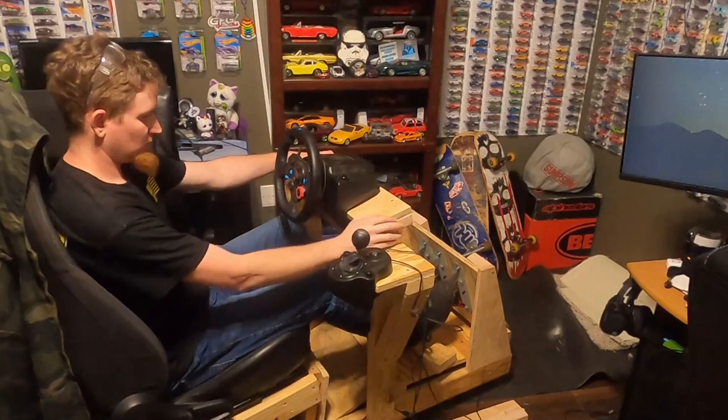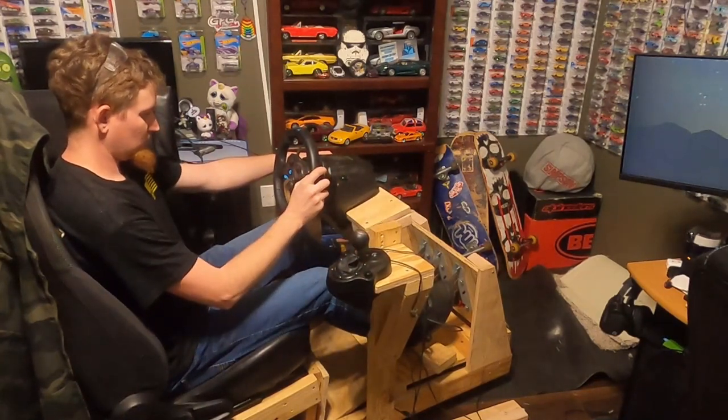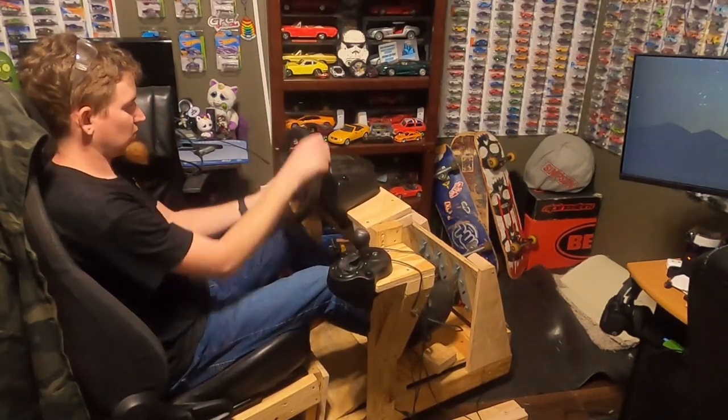With the wheel secured to the rig again, I need to give it another quick test before I secure the pedals to the base.